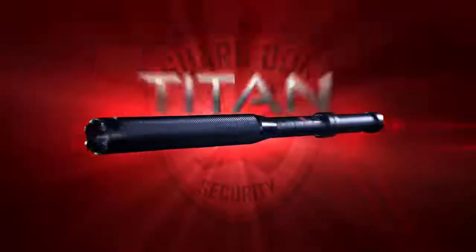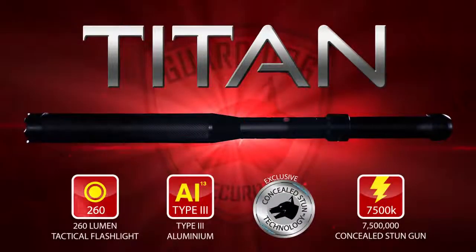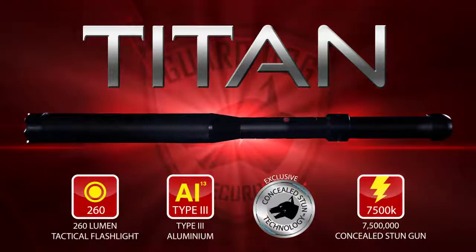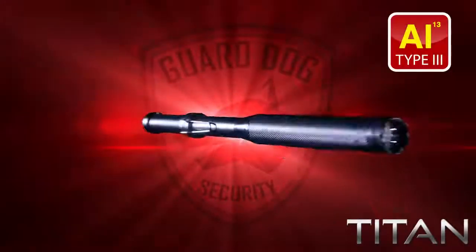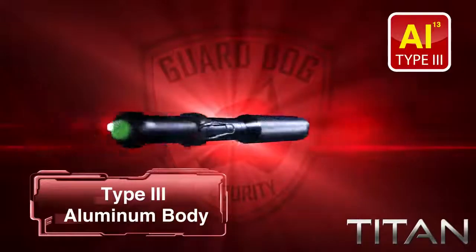GuardDog Security introduces the Titan — a metal baton, tactical flashlight, and concealed stun gun combined into one. The Titan is the first metal baton stun gun to be precision made with a type three aircraft-grade aluminum body.